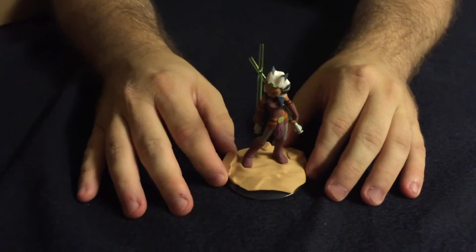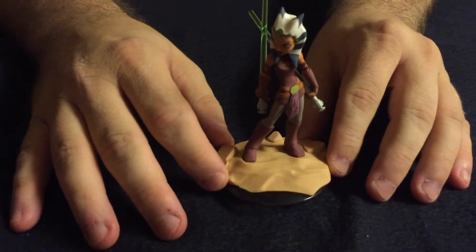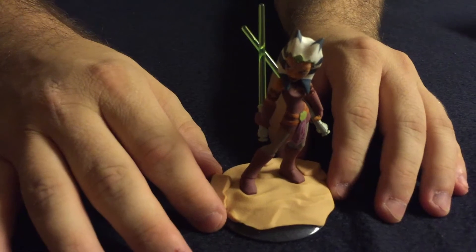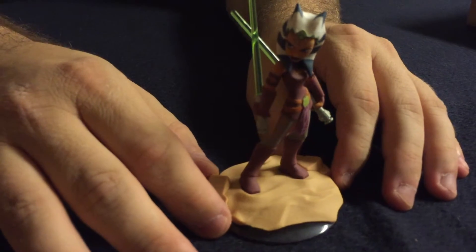And then we have Ahsoka — she's Anakin's padawan. She does the same thing: you put her on the portal and you can play with her in campaign mode and play box mode.